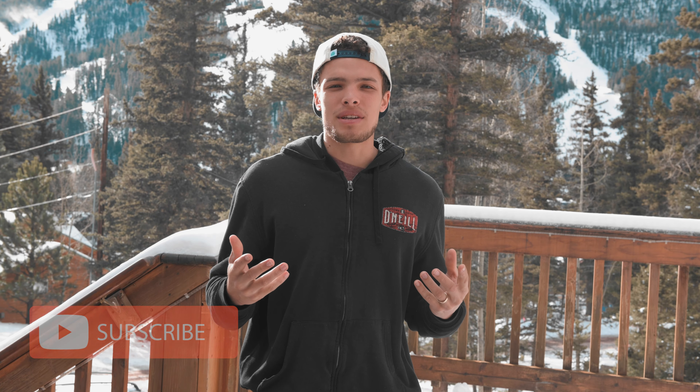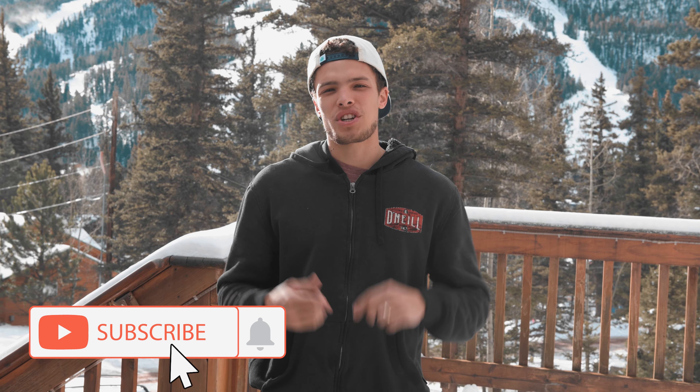Welcome back to LMD. Thanks for tuning in to another video — make sure to like, subscribe, and comment. Thank you very much for 2,000 subscribers; I really appreciate it. With this video we're going to continue talking about going down and visiting Zach Hamilton's operation. He got to show us a bunch of cool stuff, and we also got to go to his land and blow up some stuff with some Tannerite.